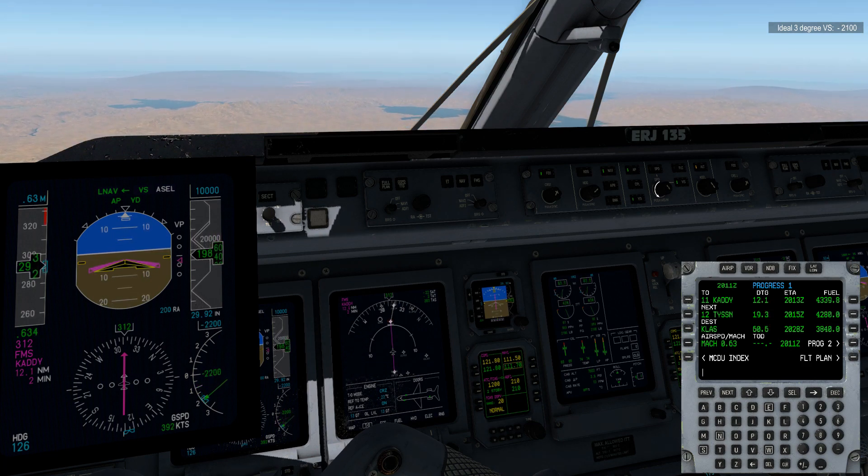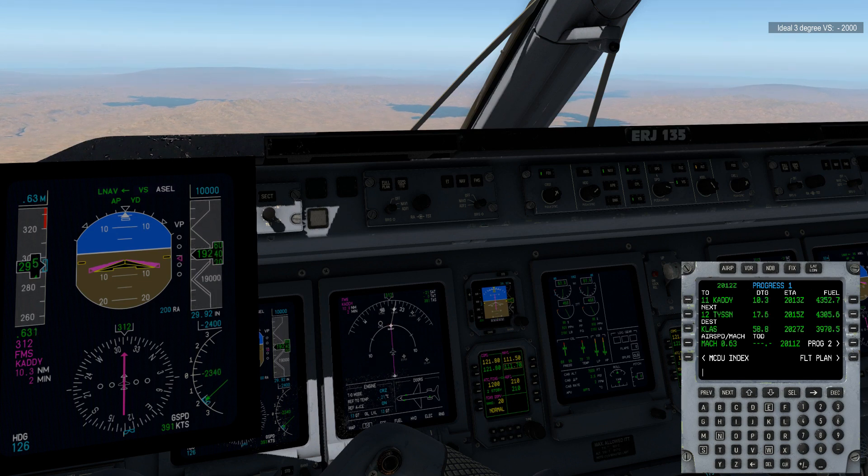When you're setting your vertical descent, go ahead and grab yourself an extra couple hundred — 300 or 200 feet per minute — so that you can intercept it. Basically, you want to have the magenta arrow just above the dead-even perfect setting. You'll always want to be just a touch low as opposed to a touch high.